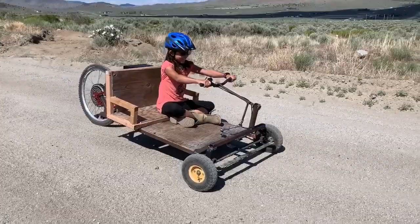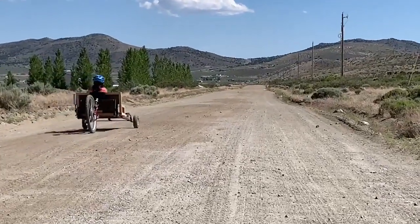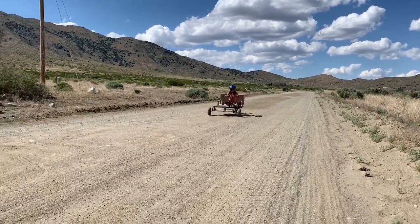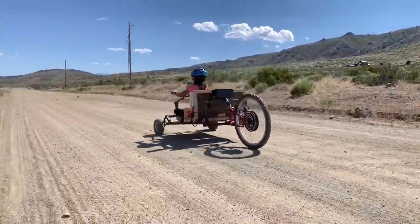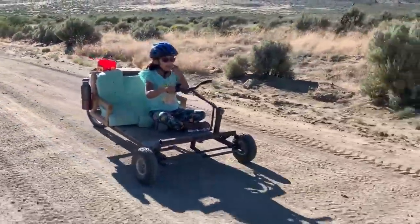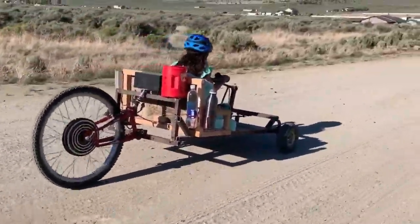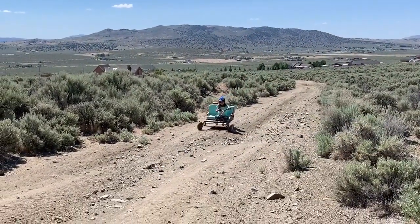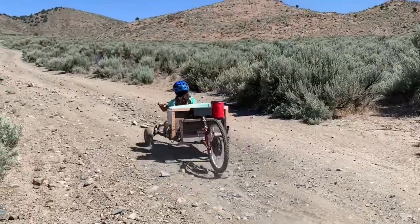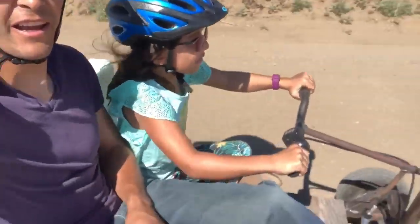Taking it out for a ride. Now Pei and I are going on an adventure.